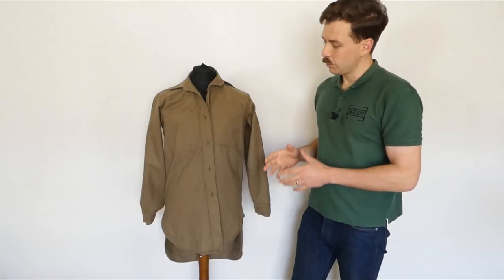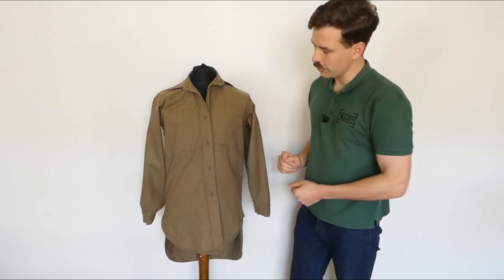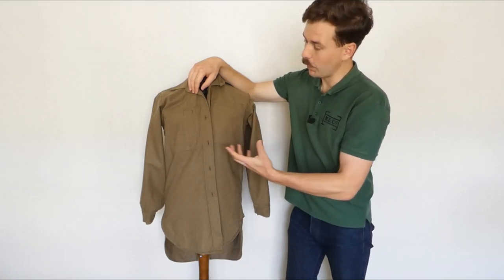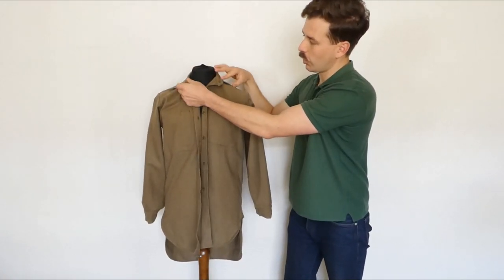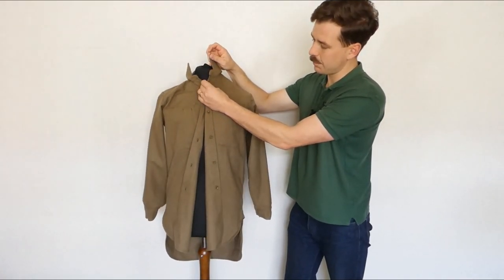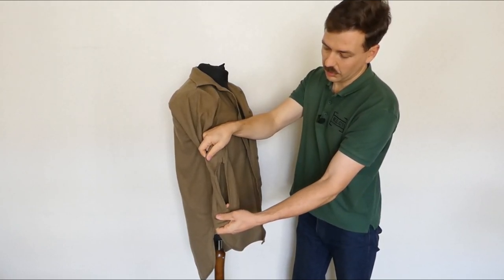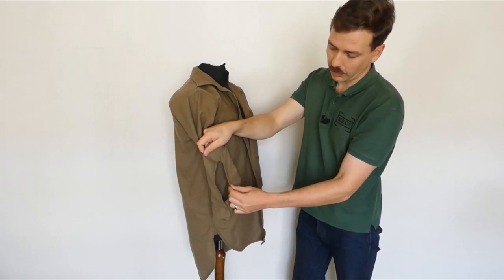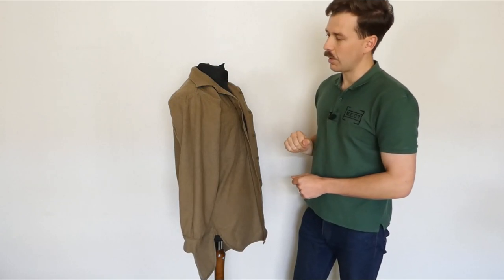Looking at the inside, starting with the front, you can see the stitching for the two breast pockets and details of the construction. You can see the stitching for that internal pen pocket inside what would be the left breast pocket, and the details of construction around the collar. Looking at the sleeve, you can see the internals of the cuff construction, the strengthening piece at the top of the cuff opening, and all the seam details around there.